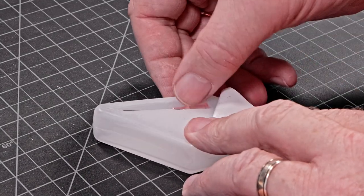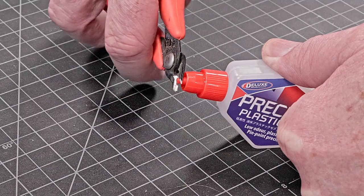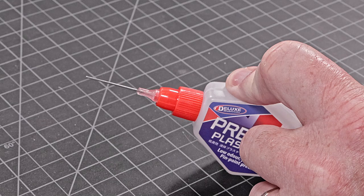It comes in an easy-to-hold, slimline bottle with a built-in needle applicator stored beneath the label — safe and easy, and it won't get broken or lost in the mail.